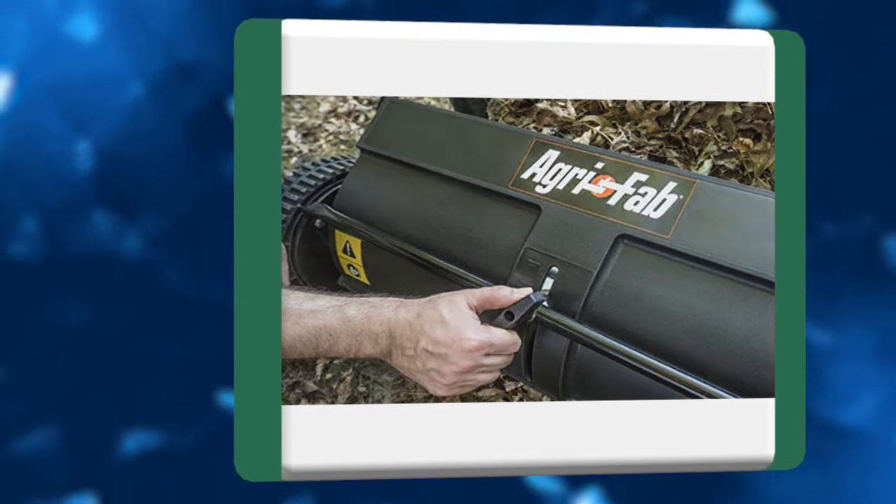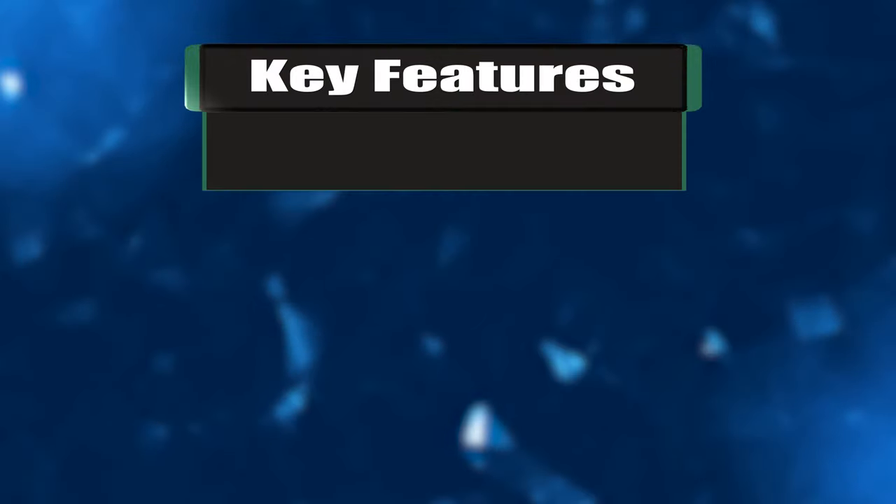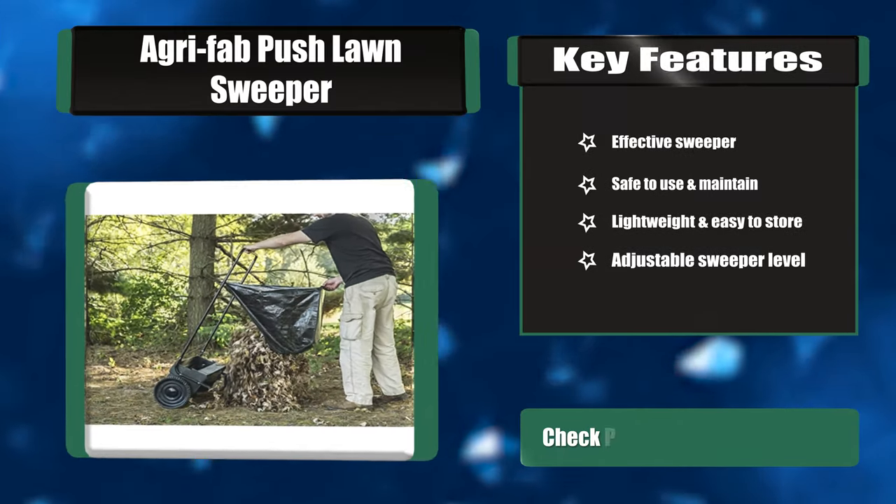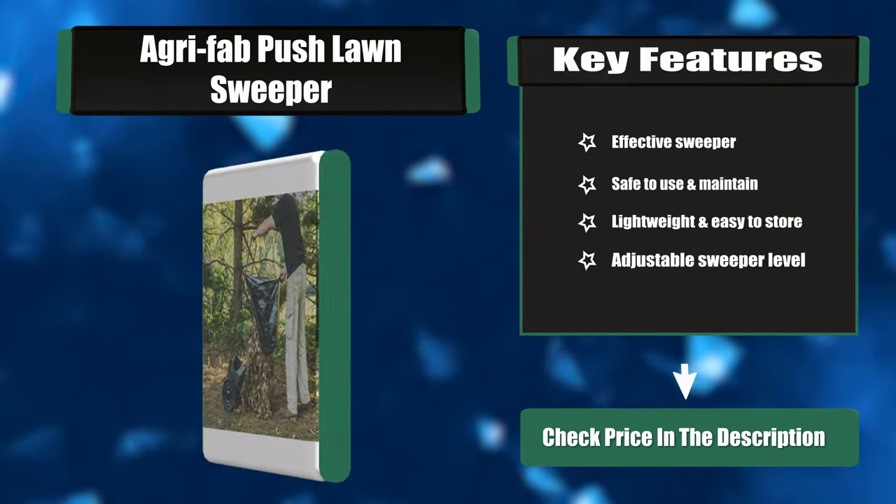The hopper bag has a good capacity and can be easily removed to empty. Key features: effective sweeper, safe to use and maintain, lightweight and easy to store, adjustable sweeper level.